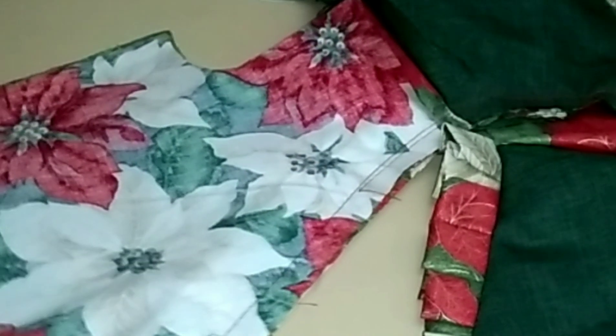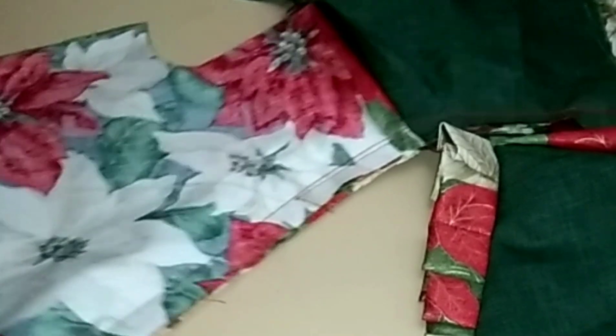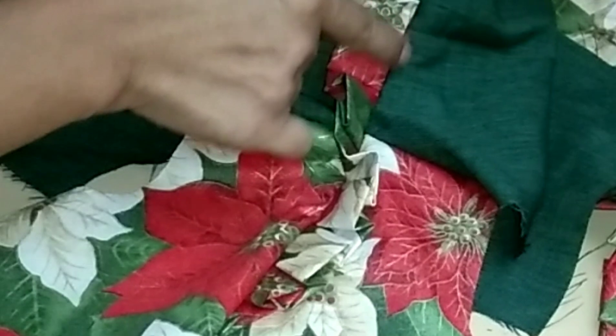Facing to the wrong side, cut the edge seam of the neckline. This will reduce the bulk of the seam and prevent a ridge from forming on the outside of the garment. Understitch the lining away from the main fabric, stitching 1/16 inch away from the neckline seam and the lining fabric.